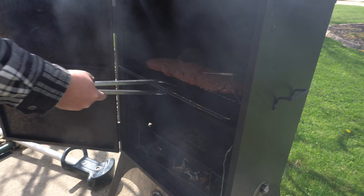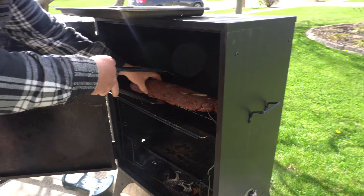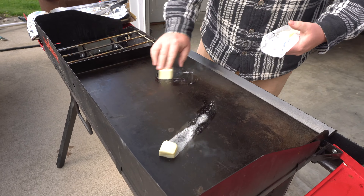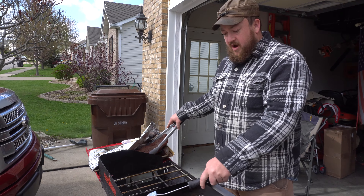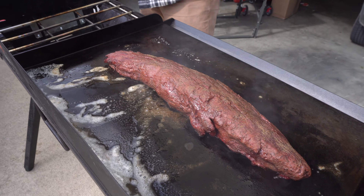I got it pretty well trimmed up — I didn't get too nitpicky. The trimmings I'll throw in the grinder or just toss in the skillet. For seasoning, I'm just going to use black pepper and sea salt. I'm running a little low on sea salt but I'll put a good dosing on. I'd normally prefer coarse ground pepper, but we don't have any on hand — we're in the middle of the COVID-19 pandemic so I'm not going to the grocery store. I'll put a little more regular pepper on than I normally would. I'll set it on the pan and let it come up to room temperature while the smoker warms up.